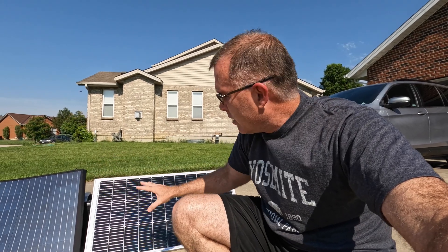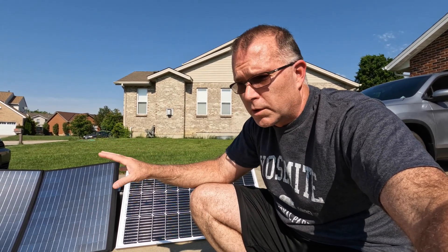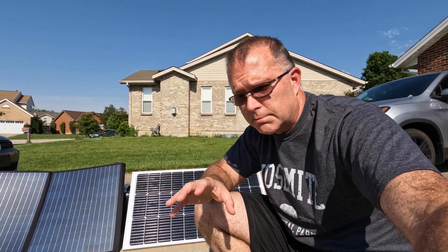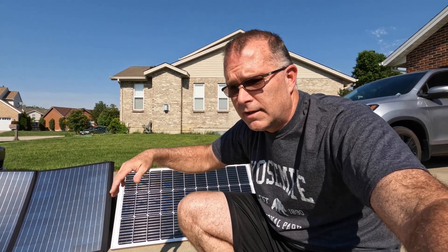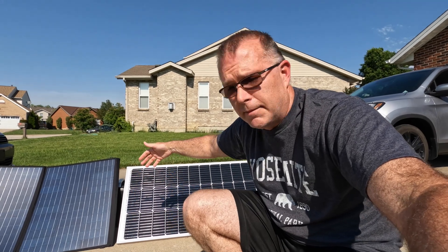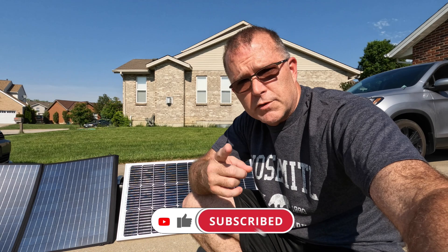So just to wrap up talking about the Boujard V100 — it's a very solid panel. I do like the half-cut design, and I like the fact that it's pre-drilled, which gives you a lot of mounting options. I'll just say one more time: it's really important to understand what the input constraints are on your particular power station, because that will determine where you cap out when you start adding panels in parallel. If you found that helpful, I'd really appreciate a thumbs up. Thanks for sticking with me — I hope to see you in the next one. Have fun out there.